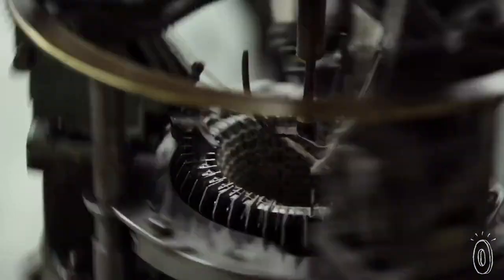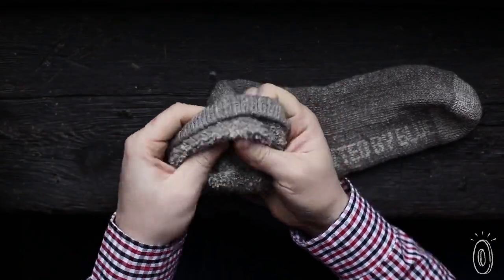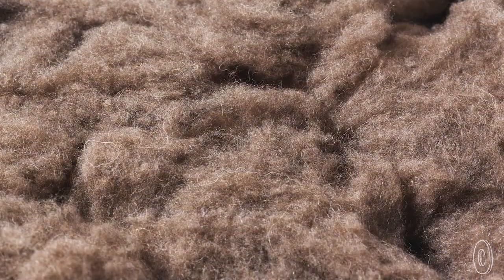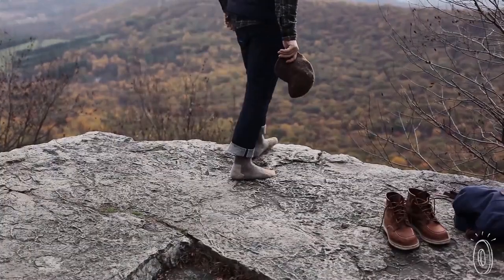United by Blue blends bison down with merino wool to create their yarn — that's the second thing that makes these socks so ultra-American. Bison only live here in North America, and their down is more durable and warmer than wool alone. The bison blend is even antimicrobial, meaning you can wear them a few times between washes.